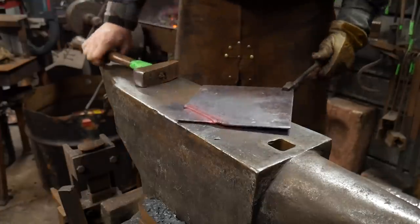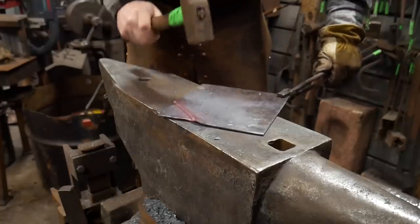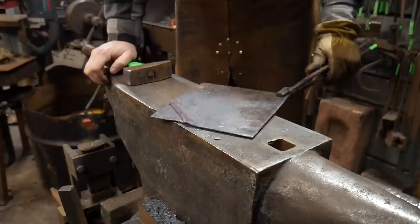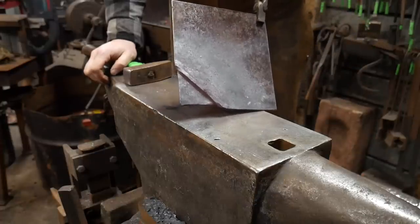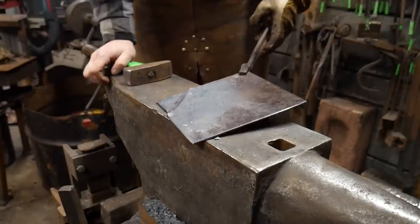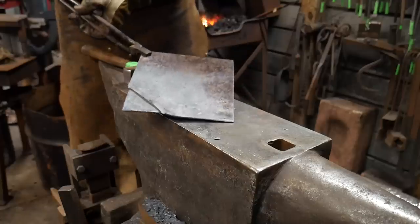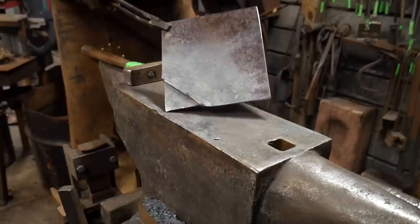There you go — now you guys can see that fold there. You can see it buckled on the back side, and that's what you're wanting. Pretty simple. Now we're going to go around and do that to the other corners as well. I'm going to continue along with that same type of folding technique all the way around the corners, and that is going to give us our fold form bowl.